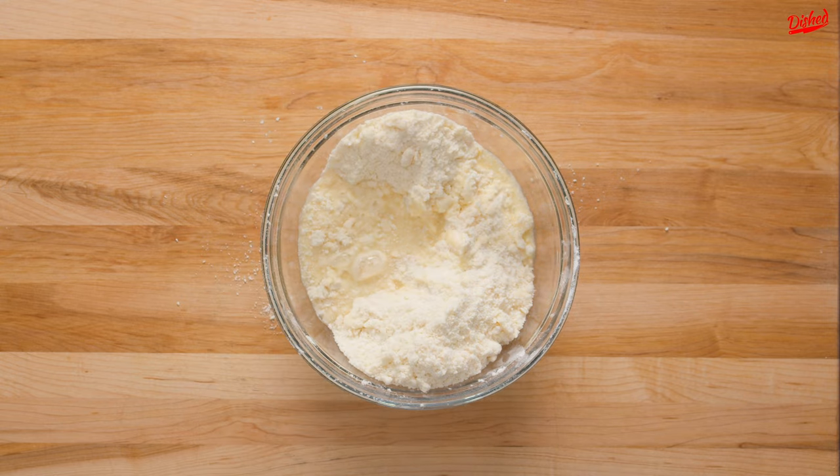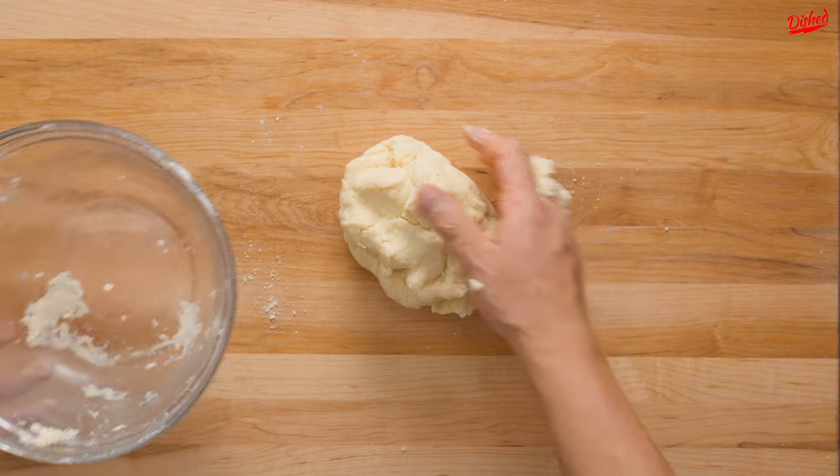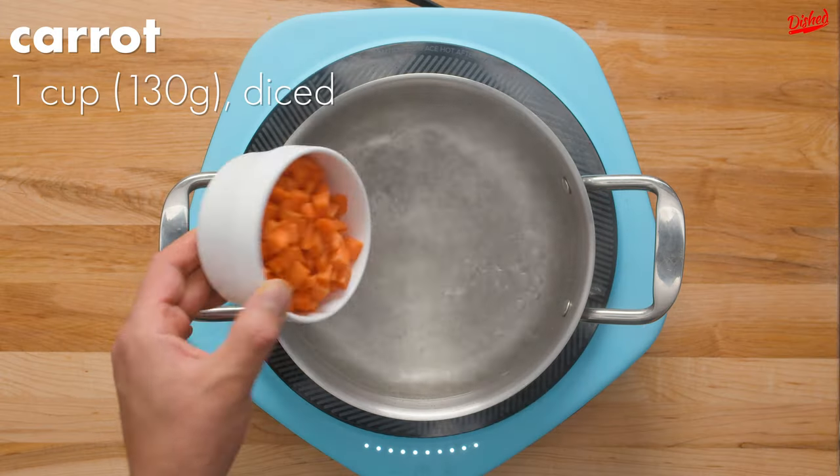Now pour in your egg mixture, saving some to add later if the dough is too dry, and use your hands to gently mix until a dough forms. This will need to rest for a while, so cover the dough tightly in plastic wrap then refrigerate for four hours or overnight.